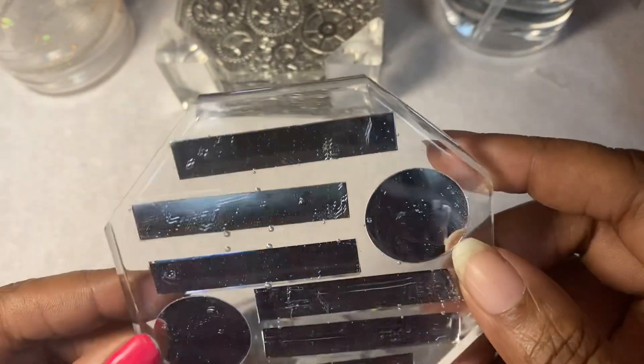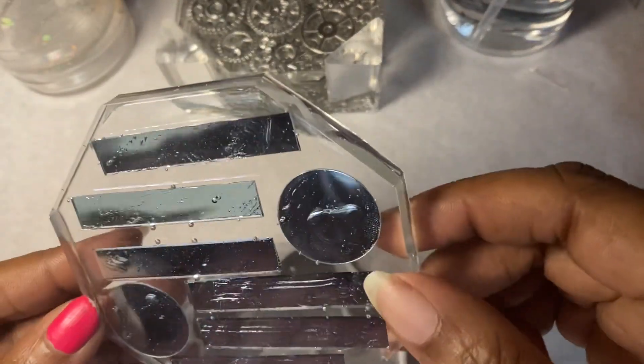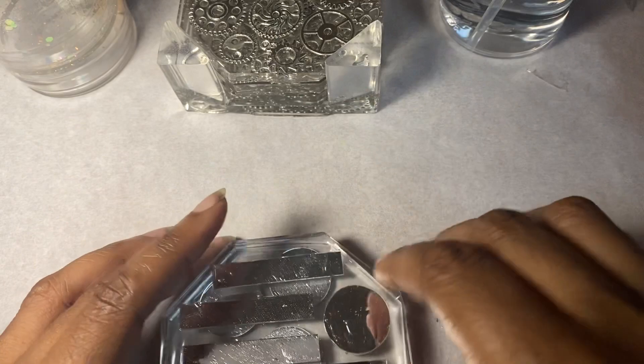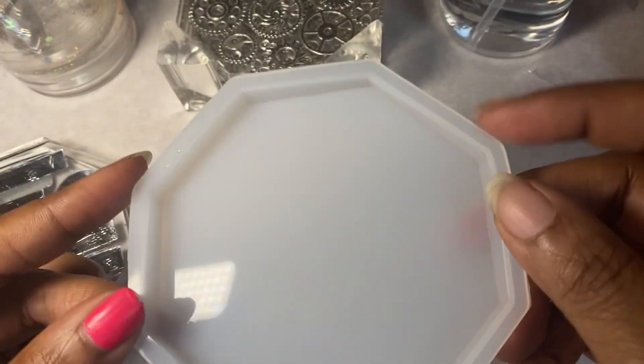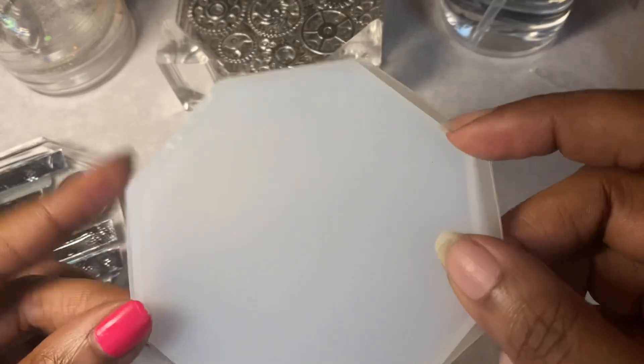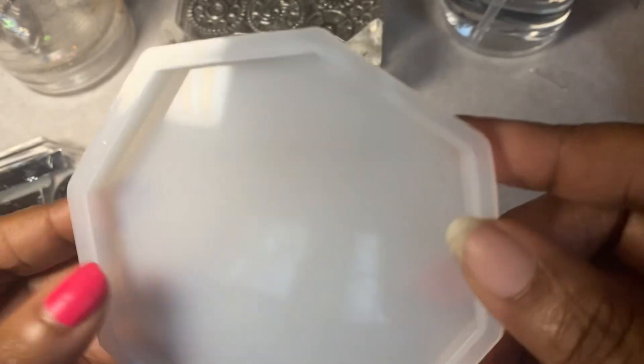I will do another set with mirrors — I'm not going to give up on that because that's what I had in my dream. I didn't have steampunk in my dream. So this is what the molds look like. I purchased them from Amazon and they're actually, as far as molds go, pretty sturdy.